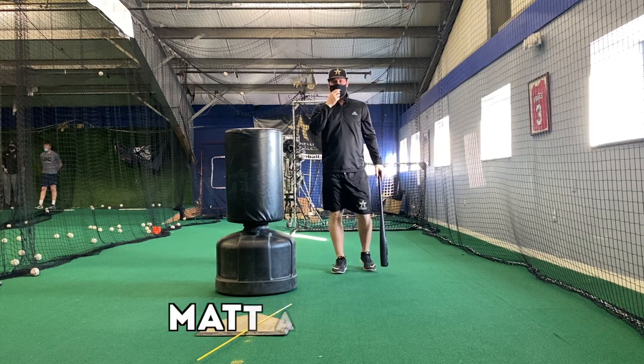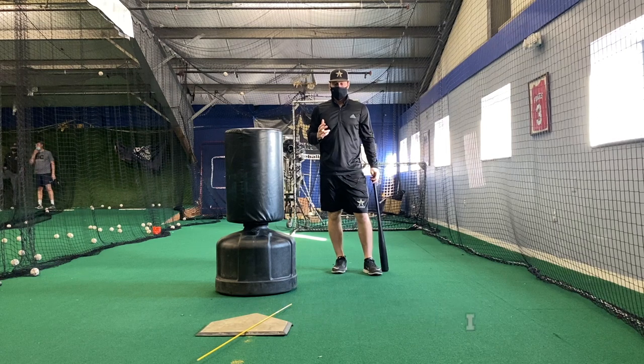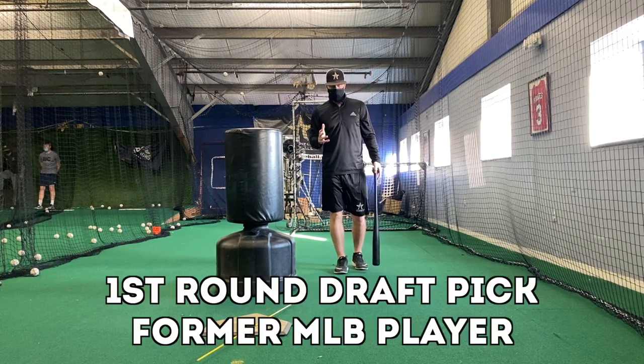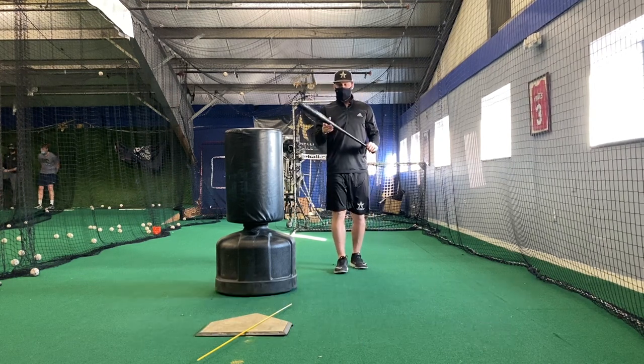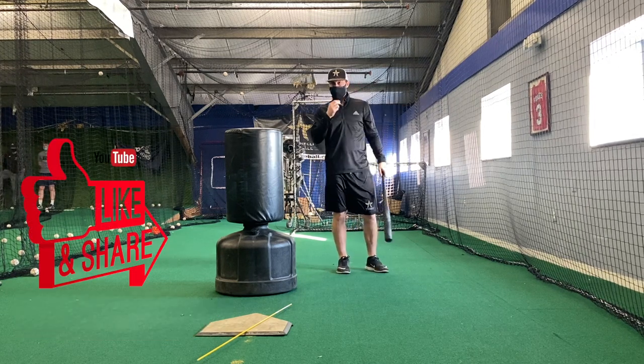Hey, what's going on everyone? Matt Antonelli here. Today we're talking about what inside the ball means. This is a huge part of hitting. You've got to be inside the ball — we call it being from the inside out. When it comes to hitting and being successful and consistent, your bat path is hugely important.